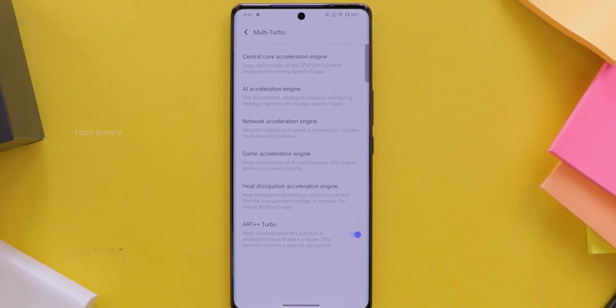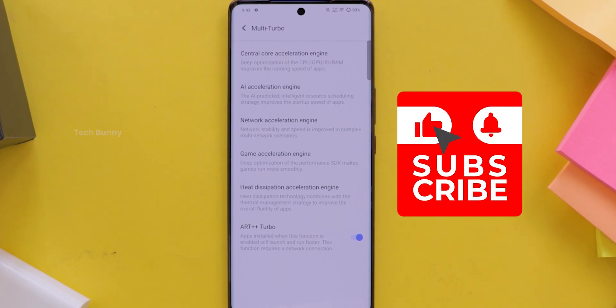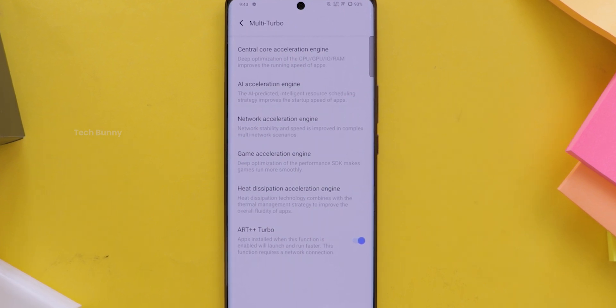I hope this video is helpful for you and you can see the major differences while playing games. Don't forget to like if it is, and also subscribe for more tech-related videos and reviews.